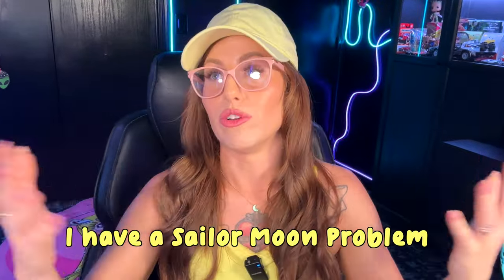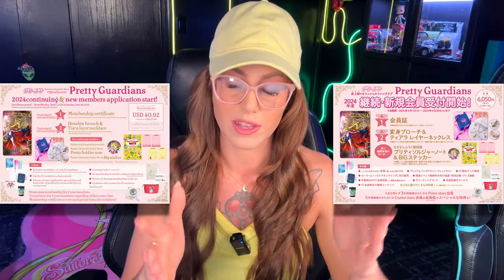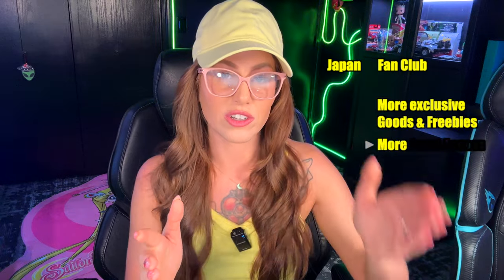Honestly, I agree with a lot of the criticism too. I'm just a hardcore Sailor Moon fan and I'm going to join anyway. Even though I join every year, I am very transparent that there are major issues with the fan club. We have been stiffed on a lot of things, especially when it comes to how the Japanese version and the overseas version are not treated equally. Japan's version gets a lot more merchandise, freebies, and events versus the overseas one, and that's a big problem.